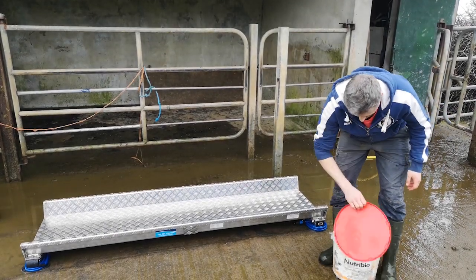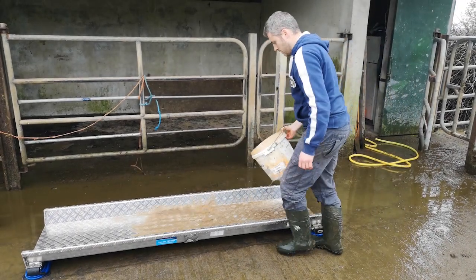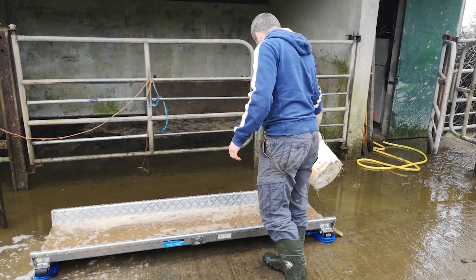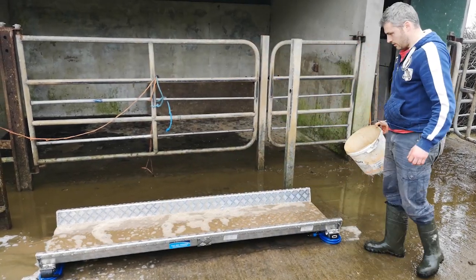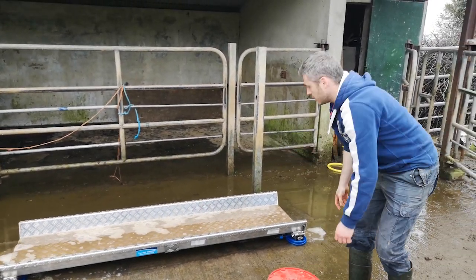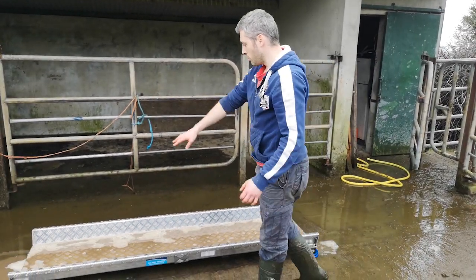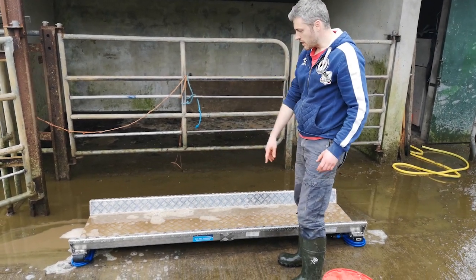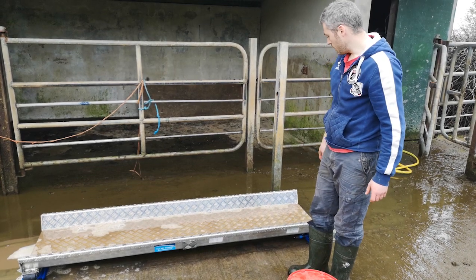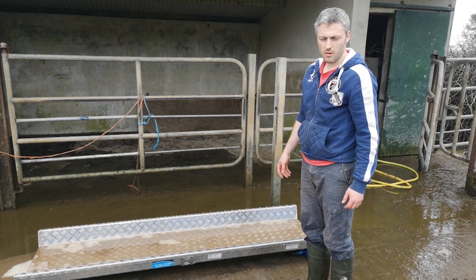Just a bit of disinfectant there prepared — sprinkle the disinfectant over. Just leave it to soak in for a minute or two. If you have a clean brush, it might be a good idea to brush the disinfectant around the sides, and once a minute or so passes, just give it a rinse again. The scale is then ready — the platform and the indicator are ready to be returned.